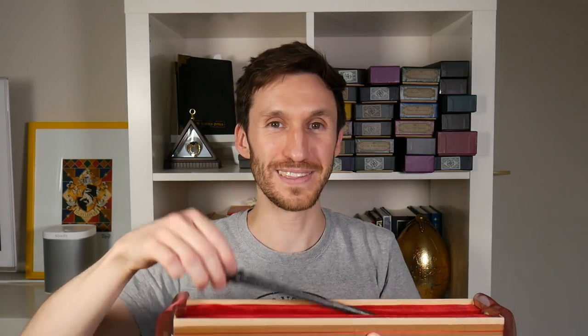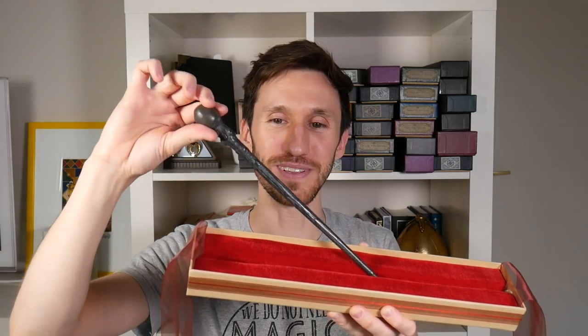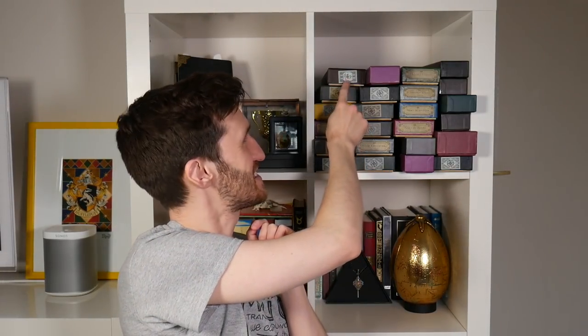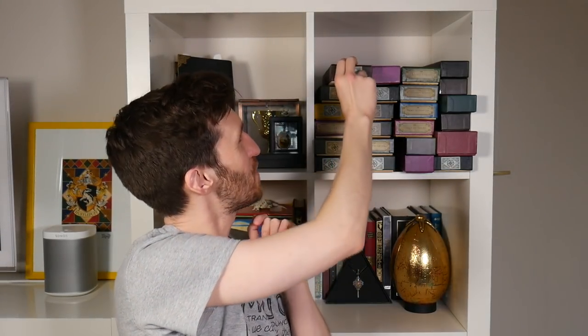Next is this blue wand. From my other video, people told me this is a pretty rare wand now — this is Moody's original wand that I don't think they do anymore. Next I know which one this is — this is Harry's wand, and this is the first ever wand that I bought.